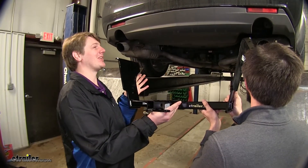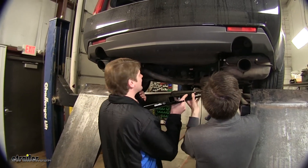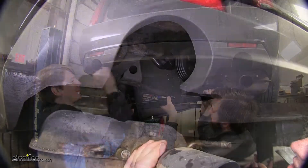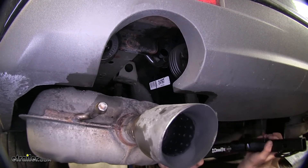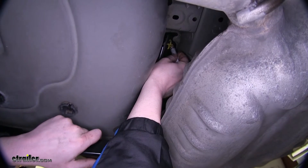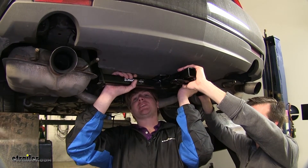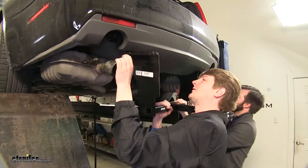Now we're going to set our hitch into place. You need to get one side up over the exhaust first, and then you can work the other side up. Now that you've got your hitch up over your exhaust, we can lift it up, push it all the way towards the rear of the vehicle so it's flush, and then make your mark in the hole. Once you've marked both holes on each side, we can go ahead and lower it back down so we can drill those out to place in our hardware.